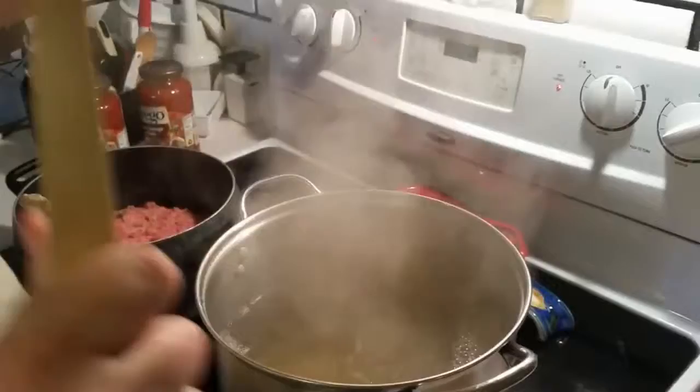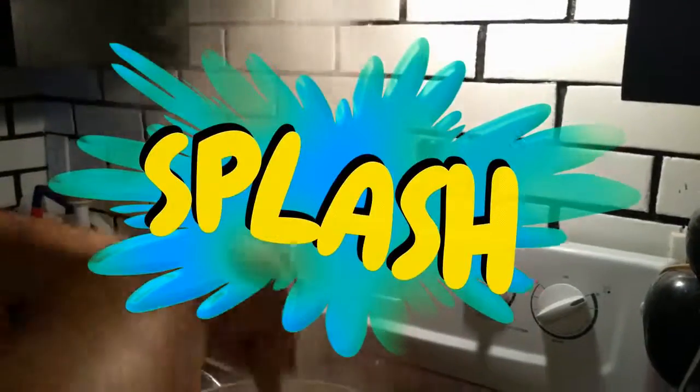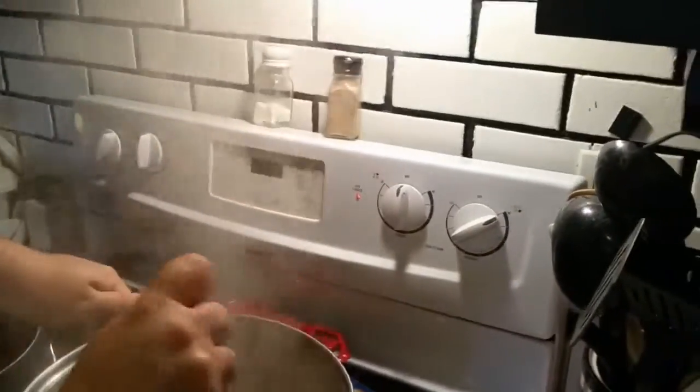Now you take one of these things — it's called a wooden spoon — and you go in here and stir it all up, getting that stirring good so that it boils more evenly.